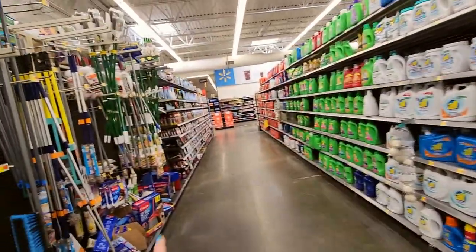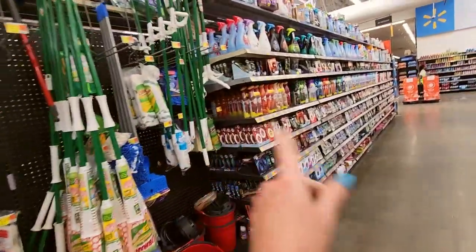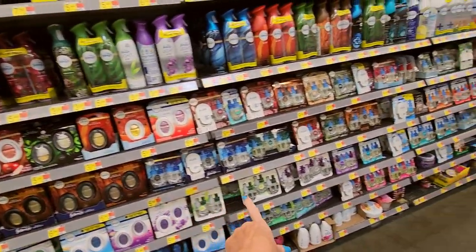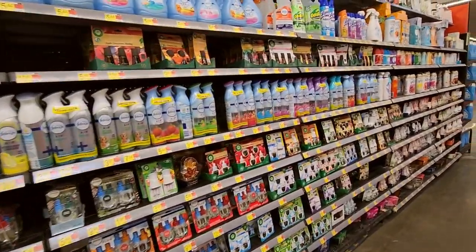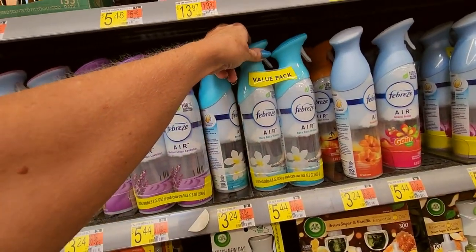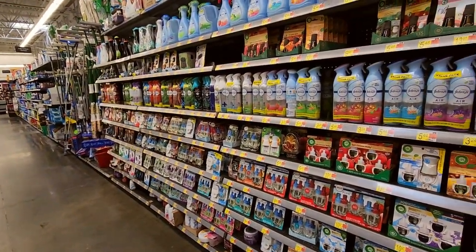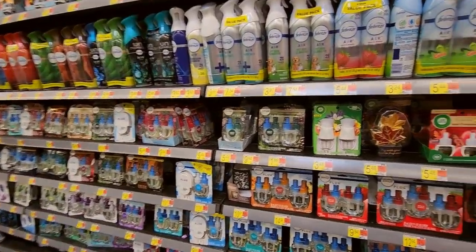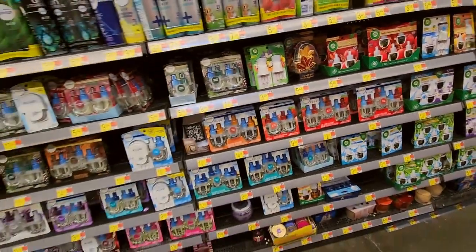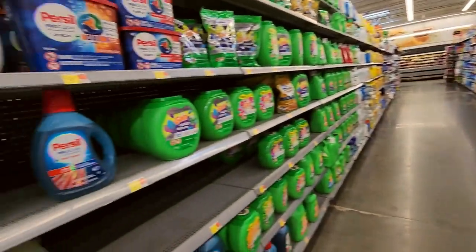Over here you can get mops and brooms and all that jazz. These are all scents — like your Febreze, all your plugins. Bora Bora Waters — ooh, this one looks like a leaf, that one's cool. I like that one. I don't really use this kind of stuff, I just don't worry about it.